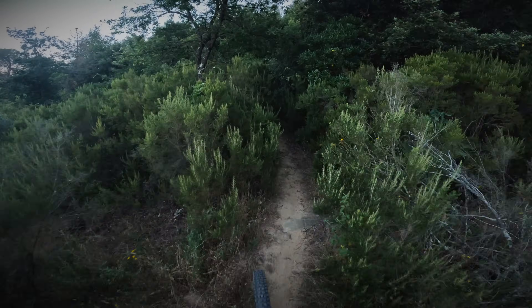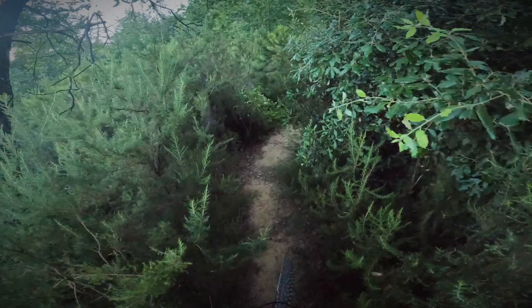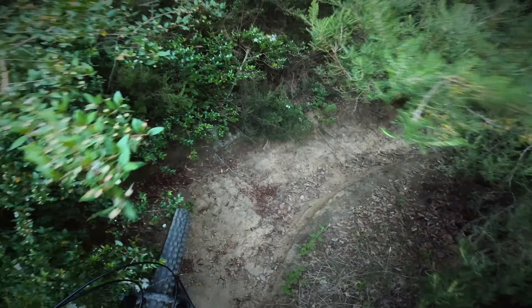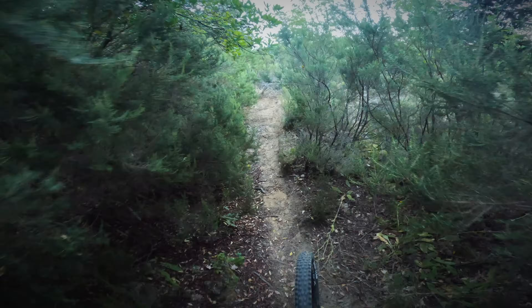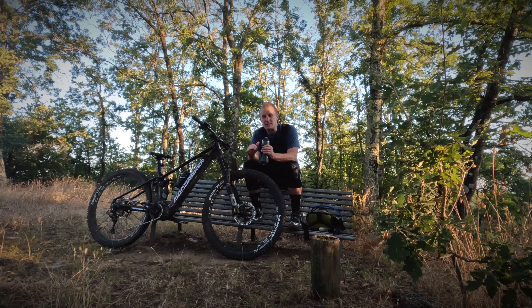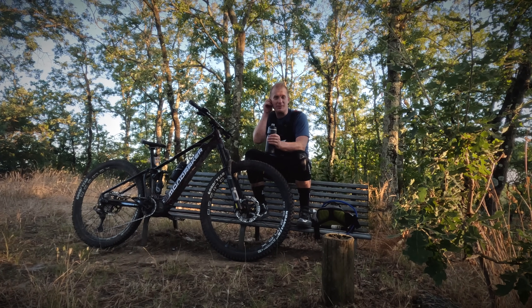The Shimano motor with its power is absolutely fine up this trail. Honestly, I almost have too much power, so I don't think I'd need any more. I'm a little confused why you would need more power - there's absolutely more than enough with the EP801.